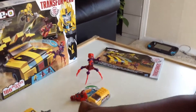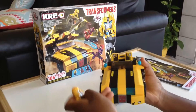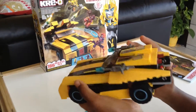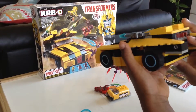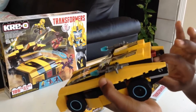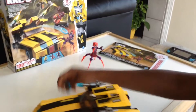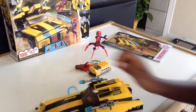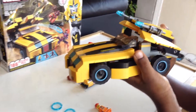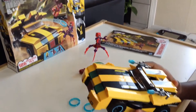Let me show you the car. This is Bumblebee's car. Isn't it looking very good? And if you push this, it will lift up. And one of these missiles — I have to put them in. If you just lift this up and then push this together hard, it will just shoot out a missile.